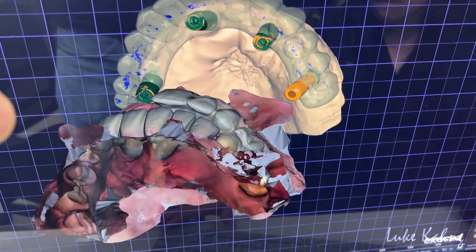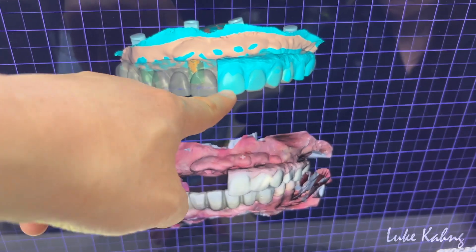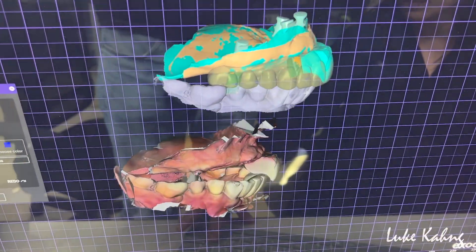Show me the pre-op. Okay, so this is the pre-op — the commodities make beautiful PMMA restorations. Side view too.